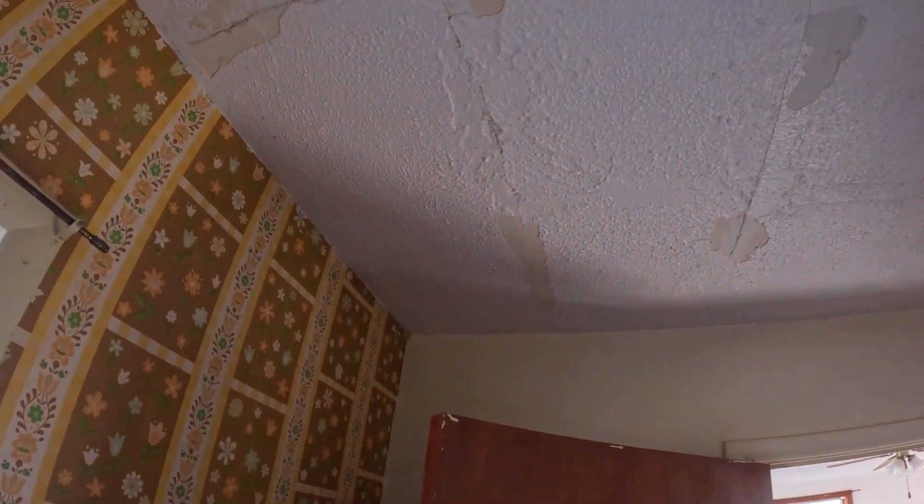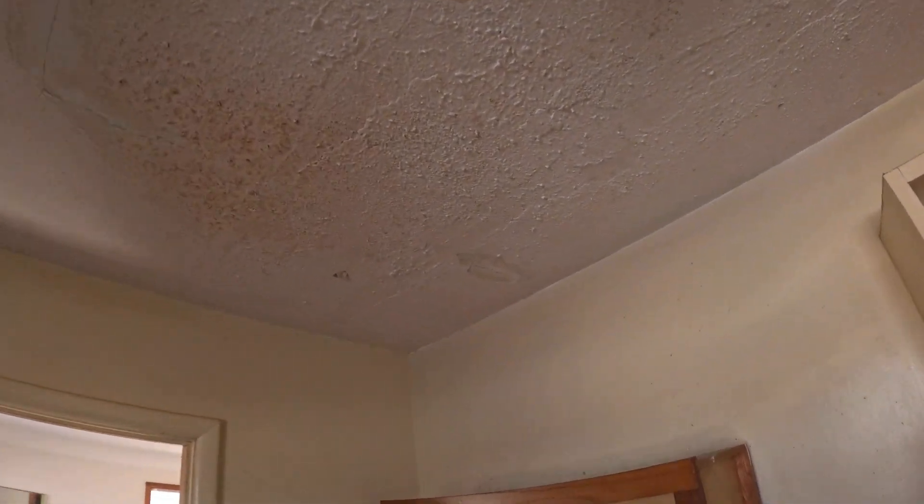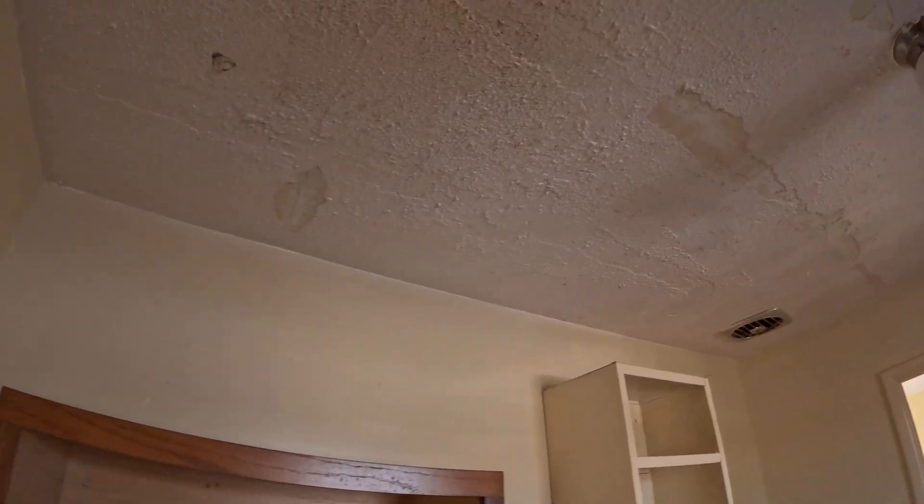Like you would do a normal sheetrock job, mud over that tape, and then you're just gonna mud over this whole thing. You may come in here initially and scrape down some of the bumps that are a little more bumpy, but just mud over the whole thing, retexture it, spray texture, and you're done. That's the easiest way to fix something like that.